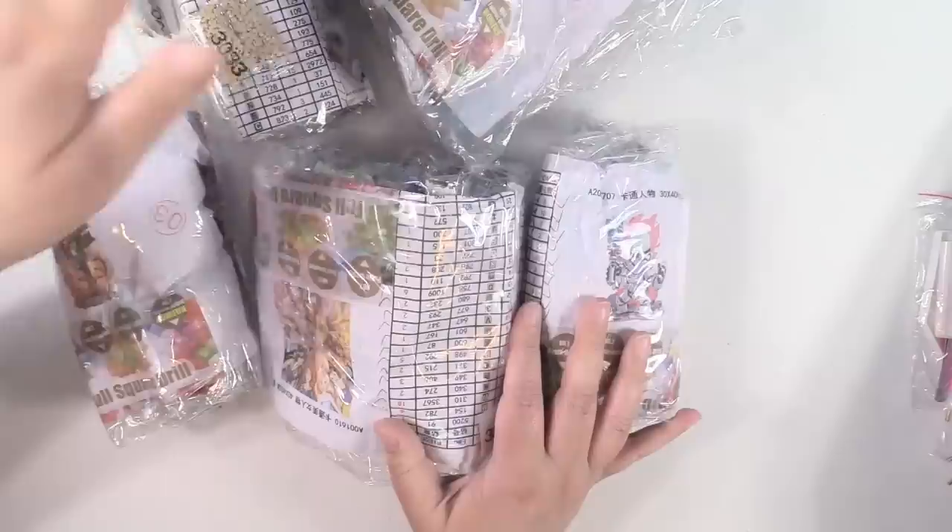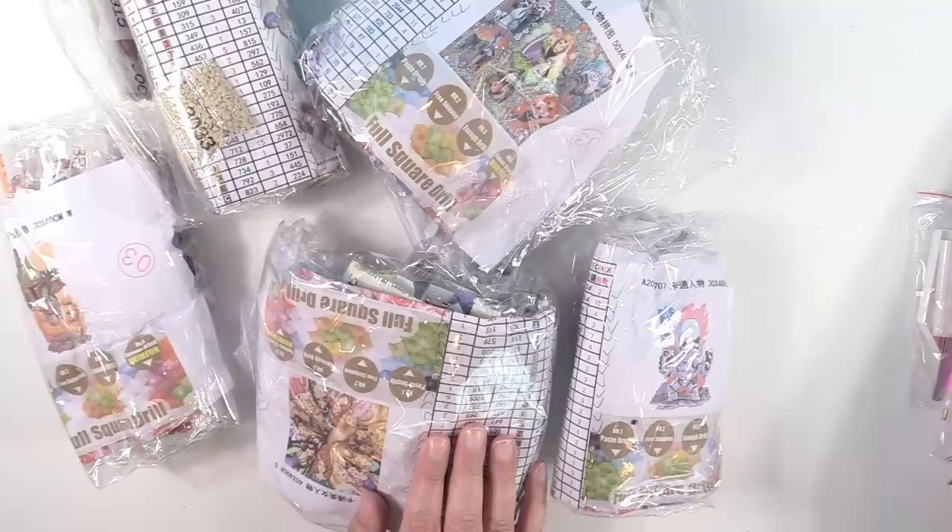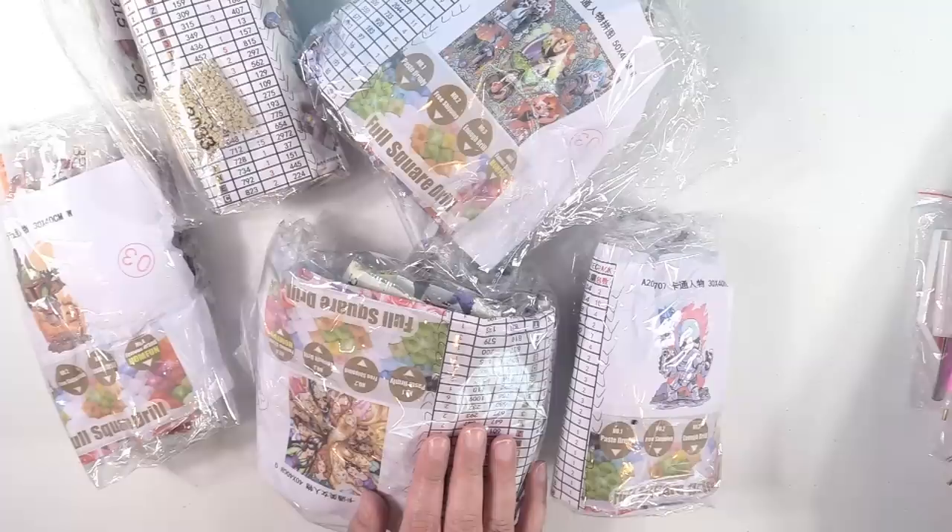I think this is only like my second haul of diamond painting things. I have a ton that have come in — I'm kind of like an addict. I went crazy and bought a ton. I'm going to be sharing some more diamond painting hauls coming up very soon. I'm also going to be sharing a completed diamond painting and a work in progress video. So be on the lookout for that. Thank you guys so much for watching. If you love diamond painting, go get some done right now. Alright guys, I'll see you next time. Bye!